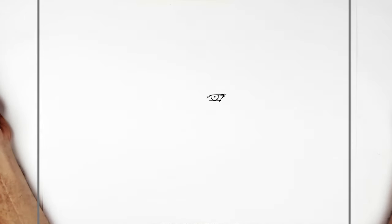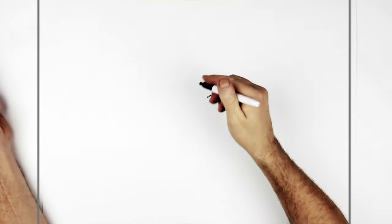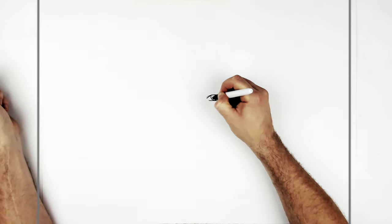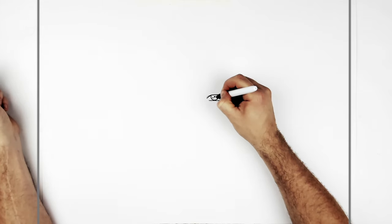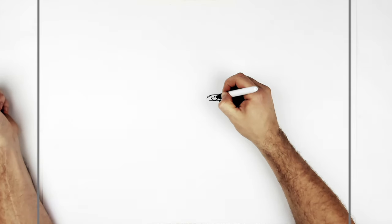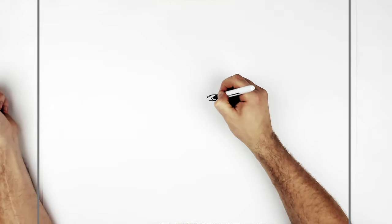For his Sharingan he's got the standard design - we can see two commas out the side. We put a dot there and one here; the other one is up above where you can't see it. Then we put little dashes coming off them.